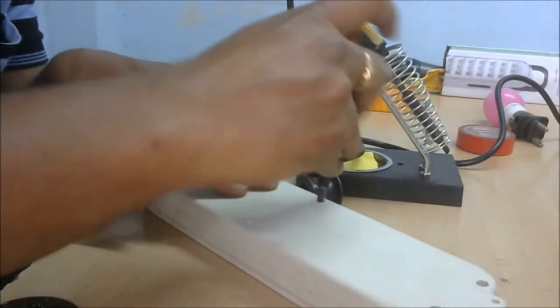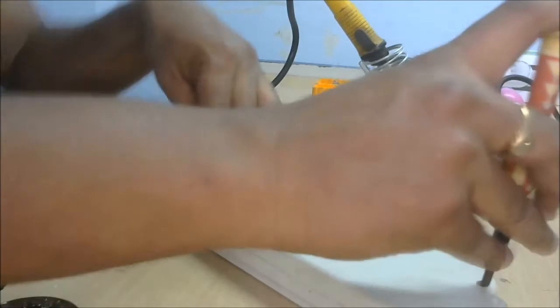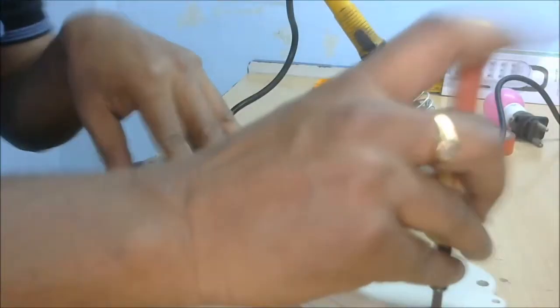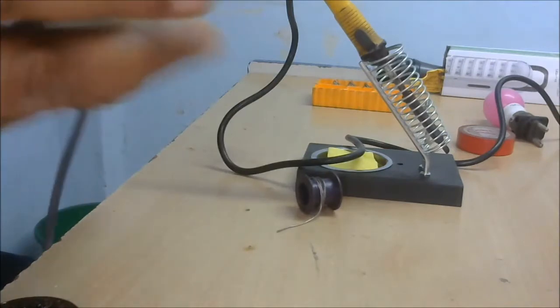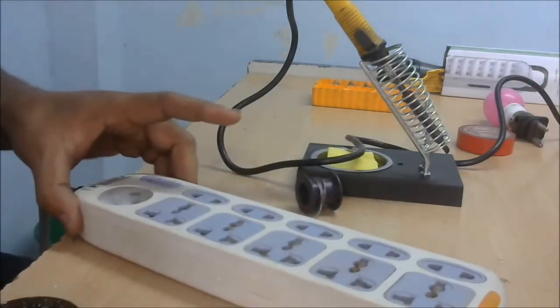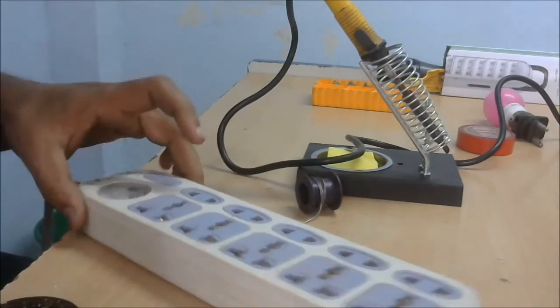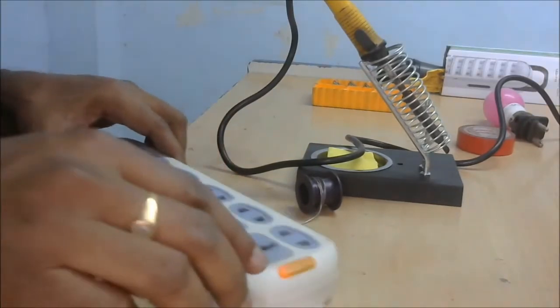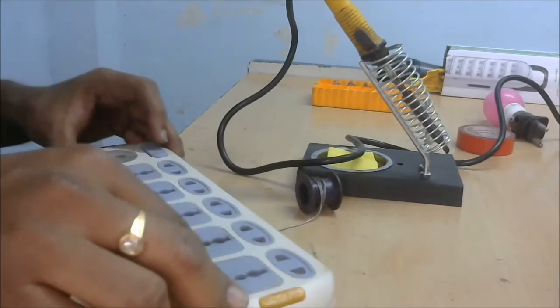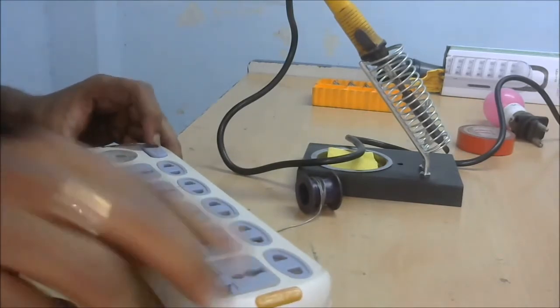Close the output screws gently — full tight. First cross the screws tight, then fix all six screws. The work is done. Now I will check — the power is coming in and the power indicator is glowing. I switch on this spike.